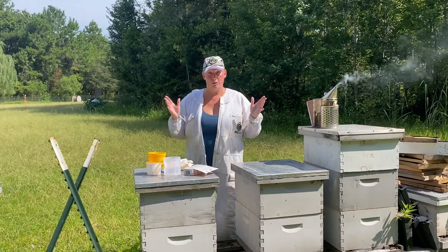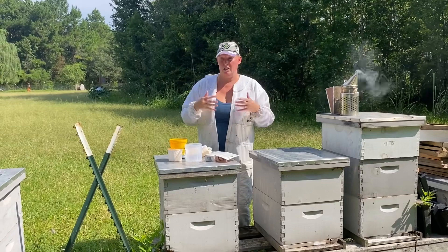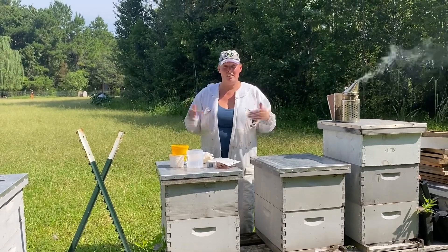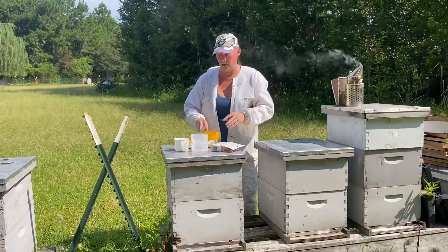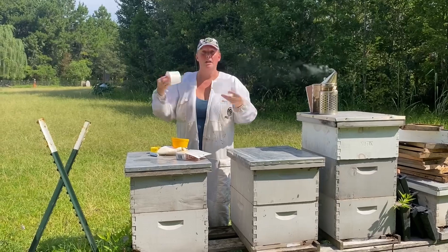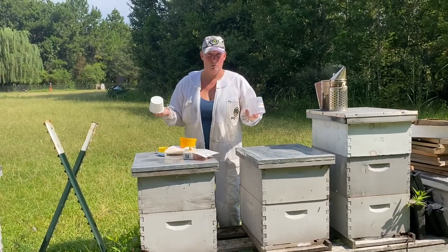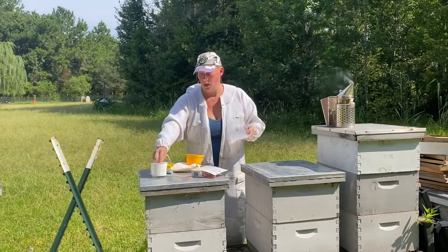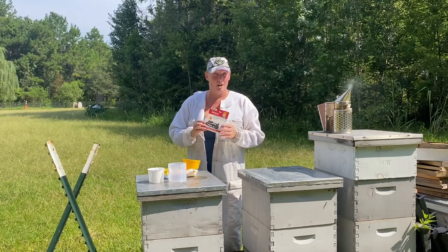You don't want to treat aimlessly, but you want to see if you need to. The previous ways include a sugar dust roll where you dust the bees off, but unfortunately in the humidity here in South Carolina that's not effective. The other option we've been doing is an alcohol wash — we put alcohol in, push bees in, shake them, and count the mites. Unfortunately there's a loss of bees with that, and that's never fun.